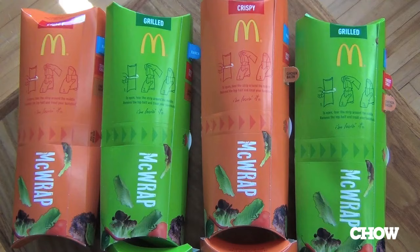So we'll start with the crispy chili McWrap. Let's go from arbitrarily worst to best.